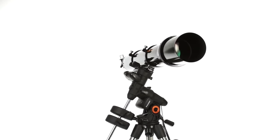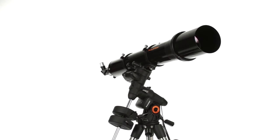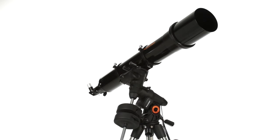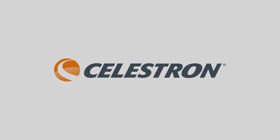Advanced VX 6-inch Refractor provides stunning views and great performance for the moon, planets, and brighter deep sky targets. If you're interested in high contrast views of the night sky, the 6-inch Refractor is an excellent choice.